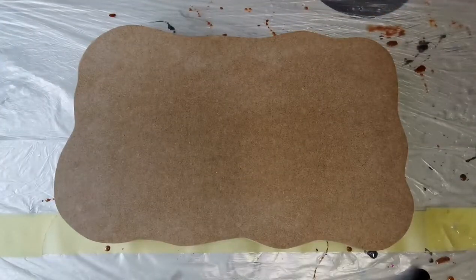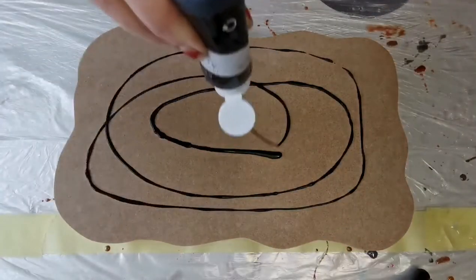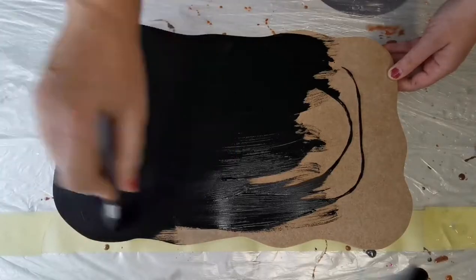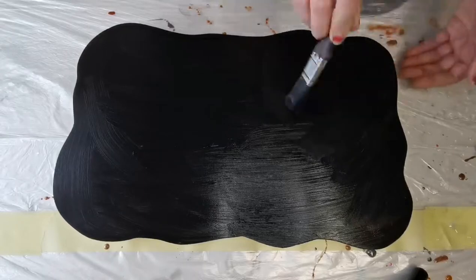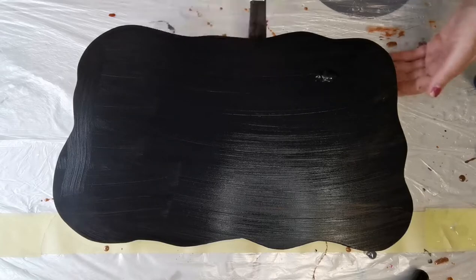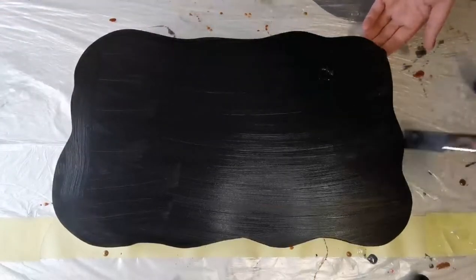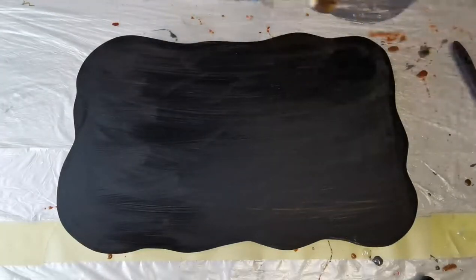First of all I'm using some black acrylic paint just to prime my MDF board. If you would like to create a white marble then you would paint it white, but because I'm doing black with white veins I'm just preparing it in black. Don't forget to coat your sides with paint as well, so when we actually spray on the marble veins they will fall over the side and it will look like a piece of stone.